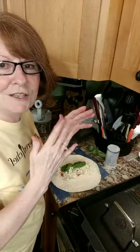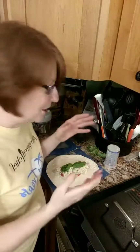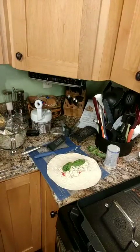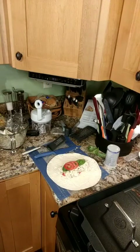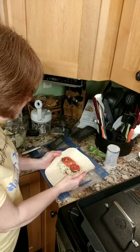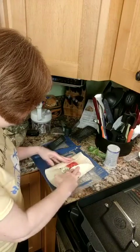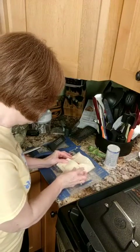I've got Thai basil, regular basil, fresh dill, parsley, and fresh mint growing, and it's been great. I'm adding a little more tomato — looking for the drier ones. Then we're going to fold this burrito-style: fold it up just like a burrito, pulling the ends in on the diagonal so it all gets tucked in nicely.